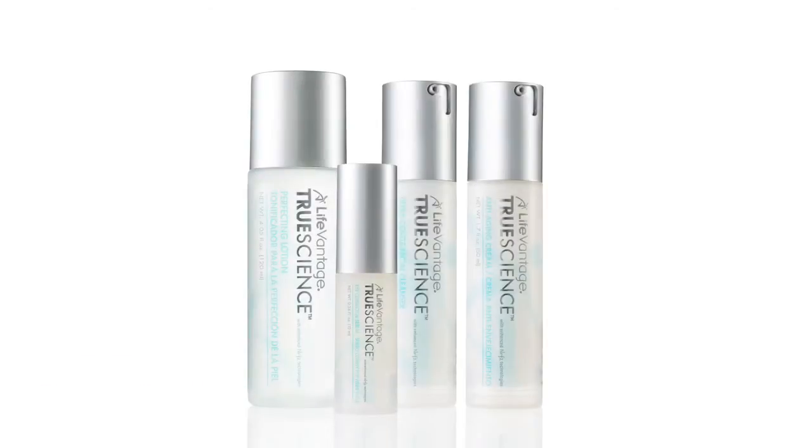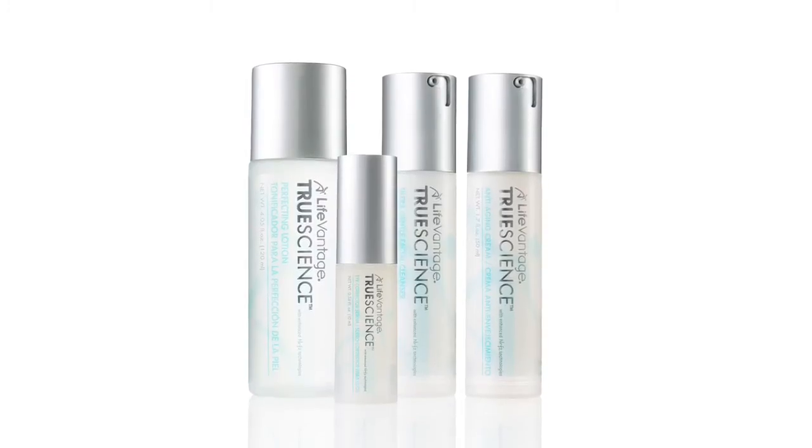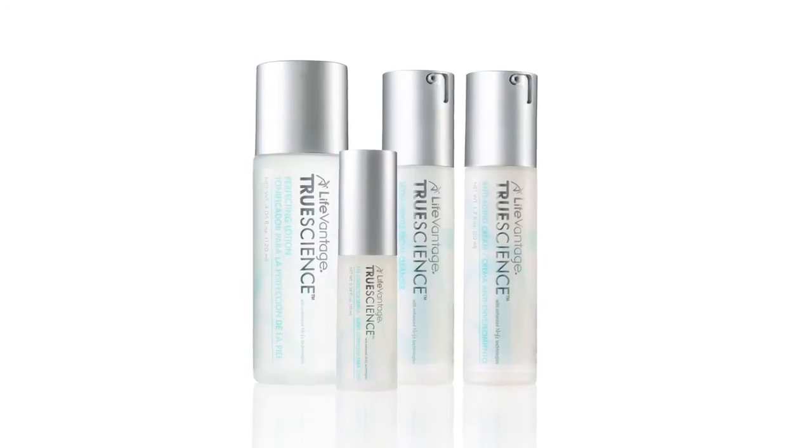For those with sensitive skin, test each of the products on your forearm before using on your face, neck, or décolletage. Otherwise, begin the TrueScience skin care regimen as directed later in this tutorial.